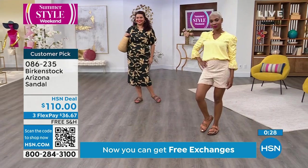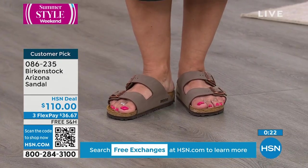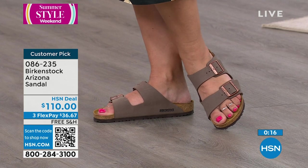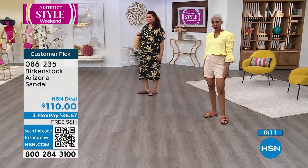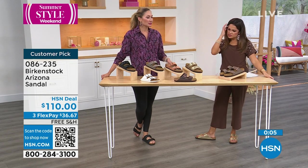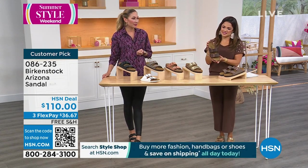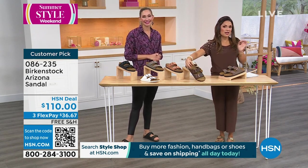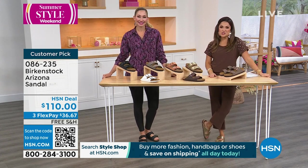Maybe this is something you're taking on vacation and wearing with dresses. Birkenstock is a very versatile type of shoe — it really works across the board. It truly is like a chameleon. It's the gift that keeps on giving. It's super surprising how versatile Birkenstocks can be. If you're looking for something different, maybe you want a wedge style — that's coming up as well from Birkenstock.